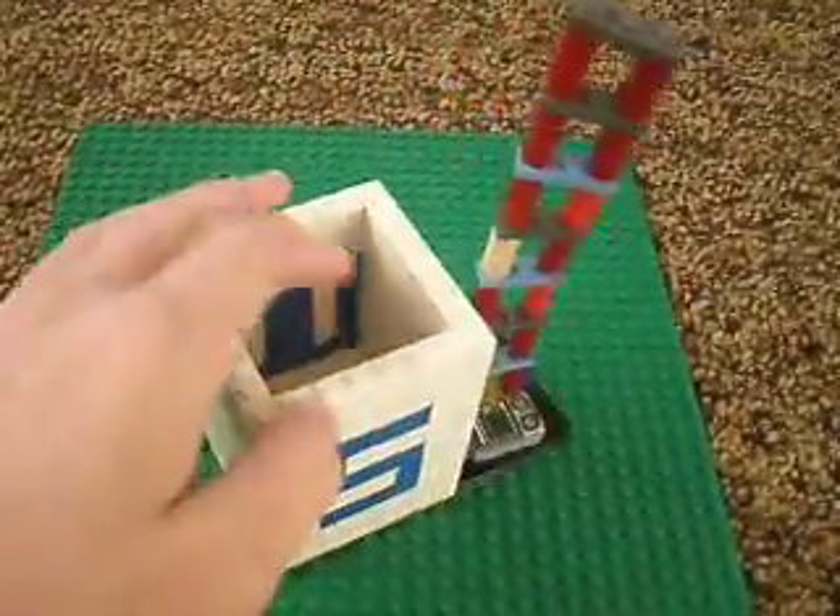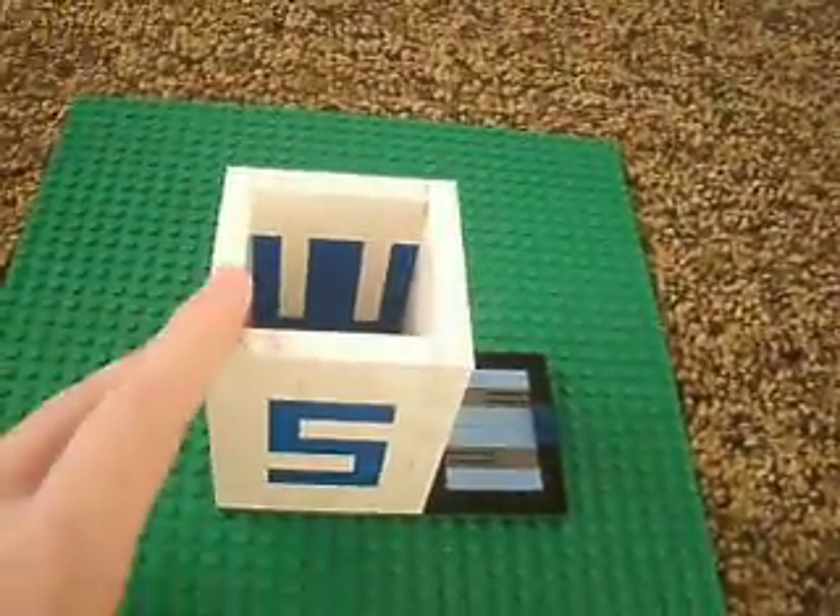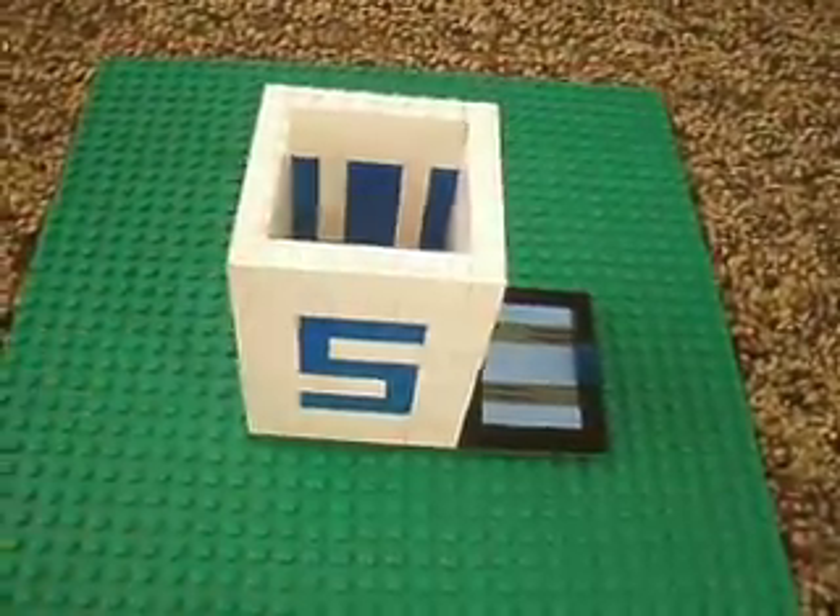I thought it would look pretty cool where you can put pencils and all that stuff. Thank you for watching — rate, comment, and subscribe. Bye!